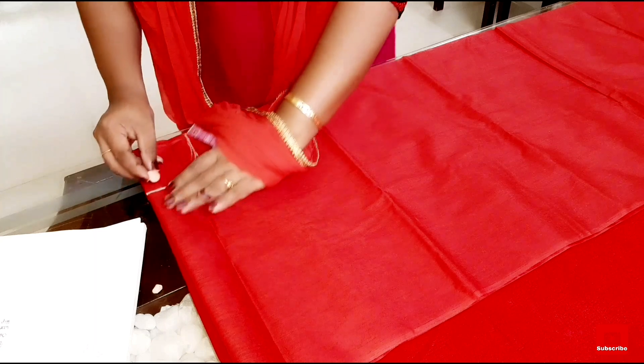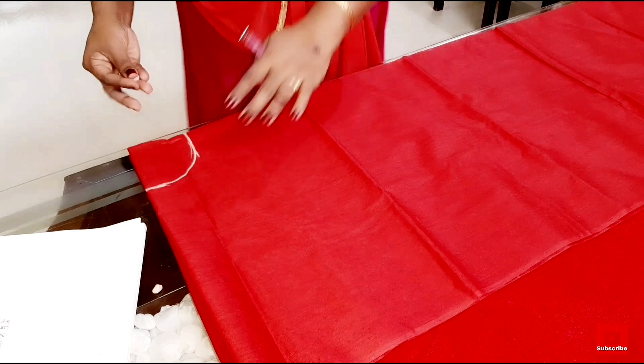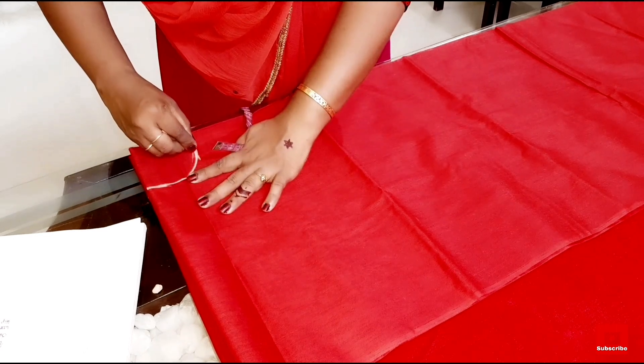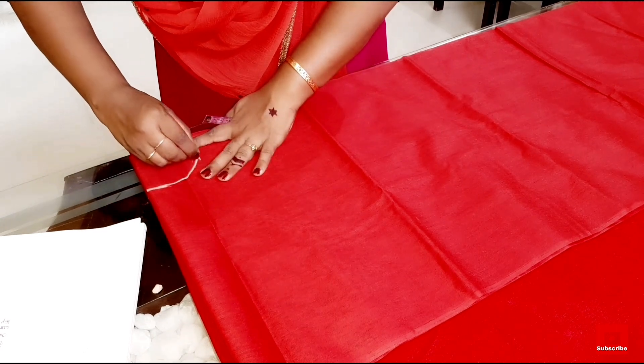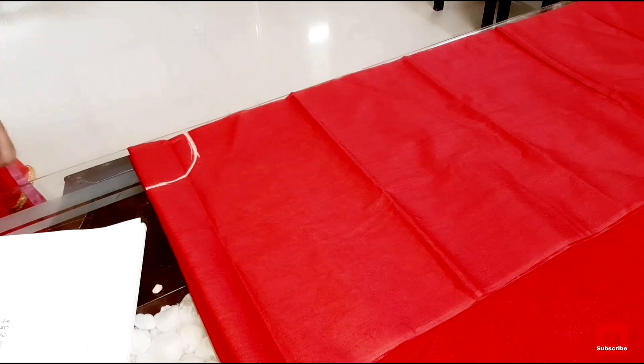I have to make a lot of flowers like this. I have to make a lot of flowers and leaves. I will cut them out.